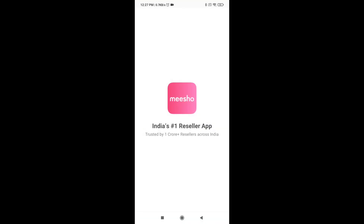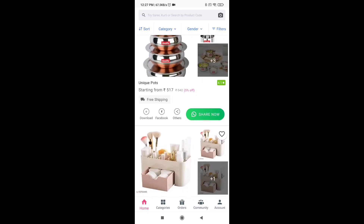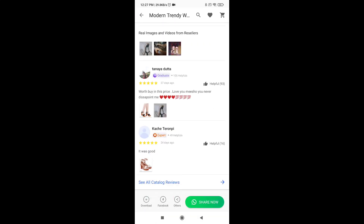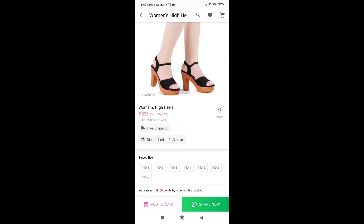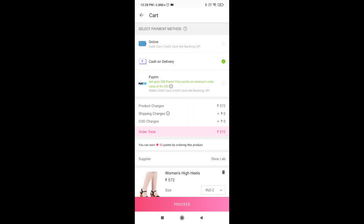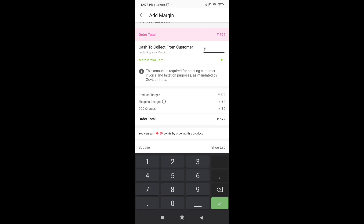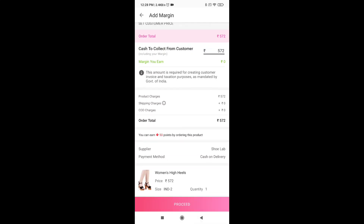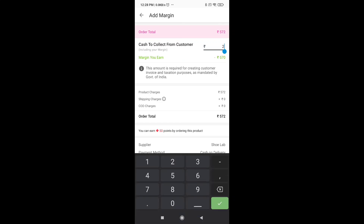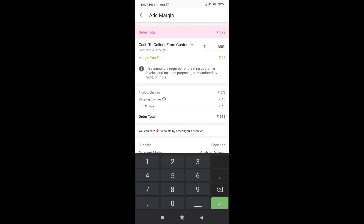Now I'm going to show you the Meesho app in the description box. Click on the link in the description box. You will have a code number — type in the code number and then proceed. We will have a free delivery. If you have a new product, type in the address and you will be able to order the product.